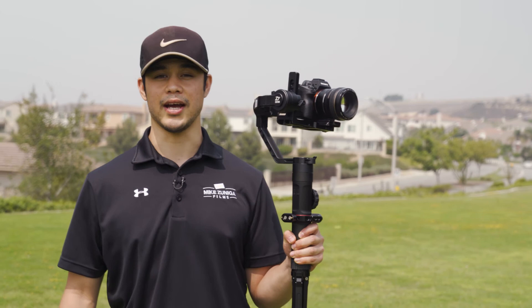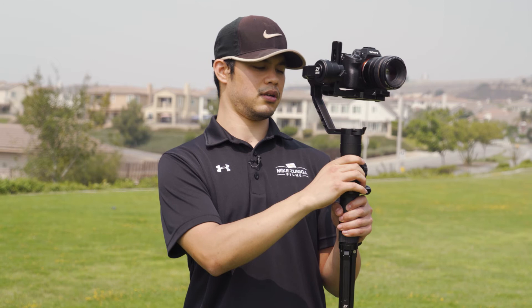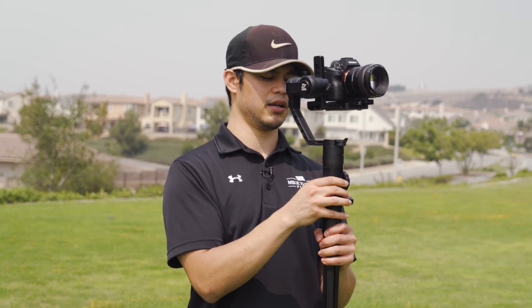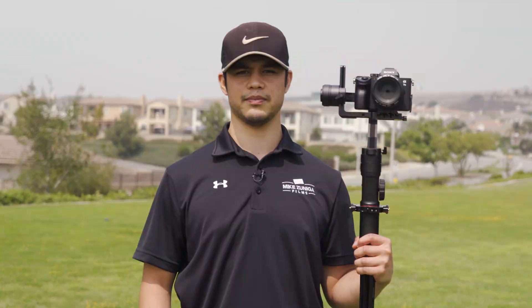The bonus mode I mentioned earlier is sleep mode. Let's say you want to place your Crane 2 away for a little bit — you're speaking to someone in the middle of a shoot but you don't want to turn off your gimbal. All you have to do is press and hold down the mode button. Now you can see that the gimbal is still on but it's sleeping. That way you don't have to go through the whole process of turning it back on. When you're ready to go, make sure the camera is balanced, then hold down the mode button until it turns back on.